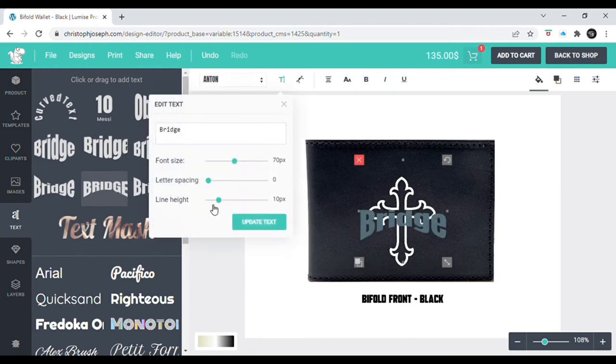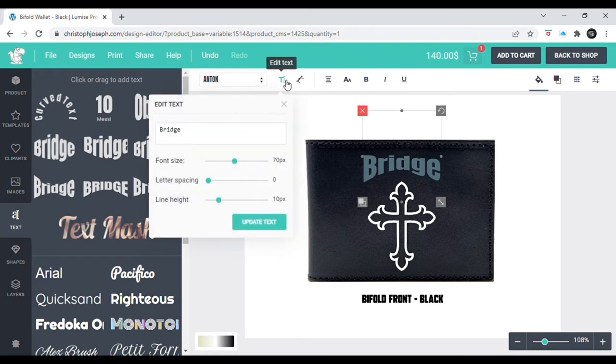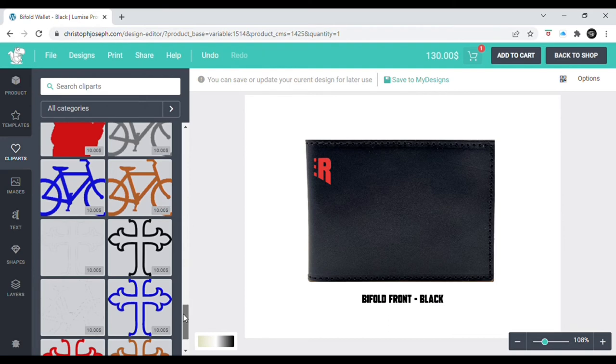Now we go down to 'Text.' We have different shaped text options — you can see an arc style. You can grab it, move it around — it's a click-and-drag design tool, super easy to work with. To change what it says, click and select it and go to 'Edit Text,' then just type in what you want. Let's say 'Peter' for the apostle Peter, then hit update. You can change the color too. Let's try a different example for the next one.